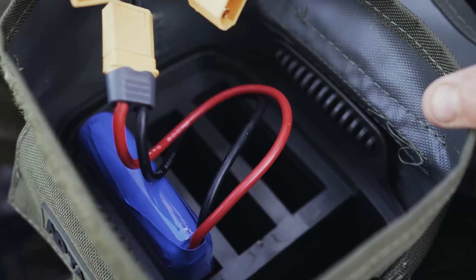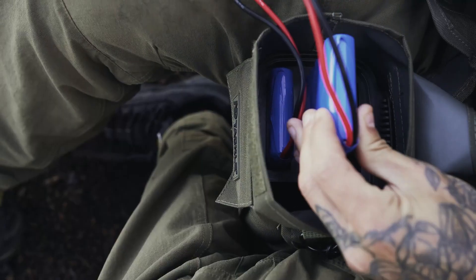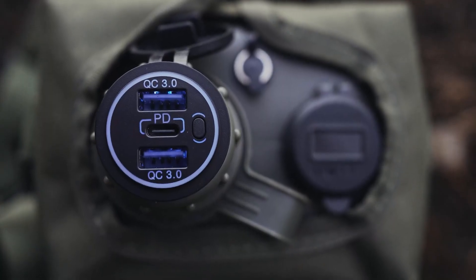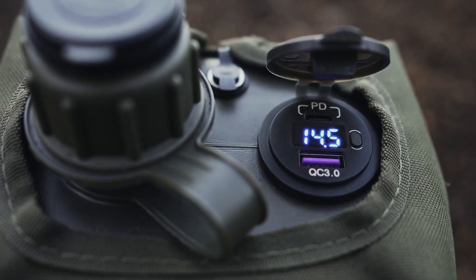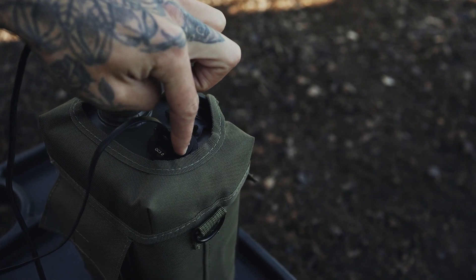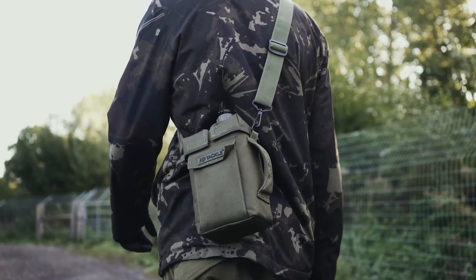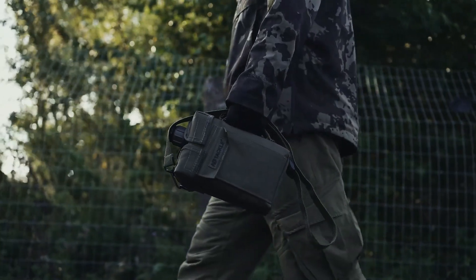The Osprey Power Pack is a slick-looking power bank designed like a British army flask. It can hold three batteries and you get to choose your power levels: 20,000, 41,600, or 62,400 milliampere hours. It's got three USB-A and two USB-C ports, and those USB-C ports can handle up to 12 volts. It only weighs 1.2 kg and comes with a handy belt case to make carrying it a breeze.